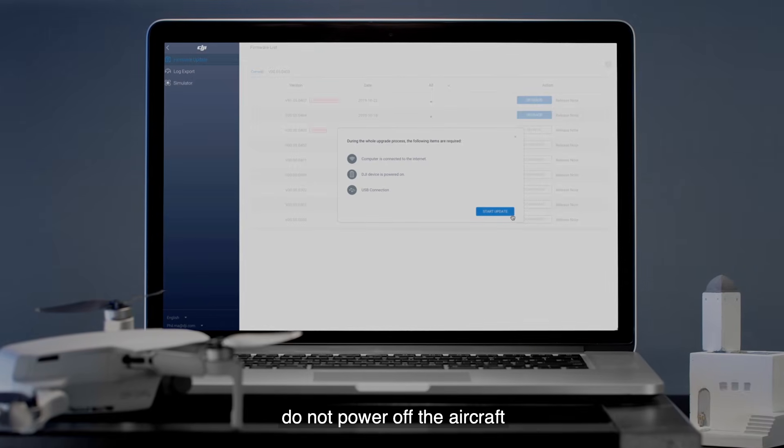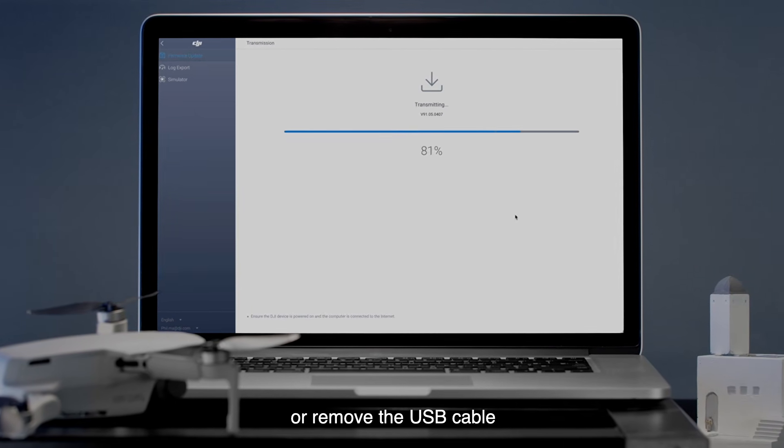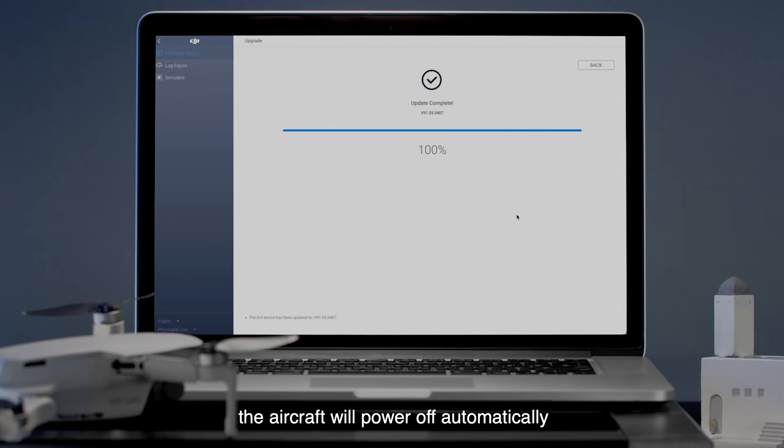During the update, do not power off the aircraft, exit DJI Assistant 2, or remove the USB cable. After the firmware update is complete, the aircraft will power off automatically.